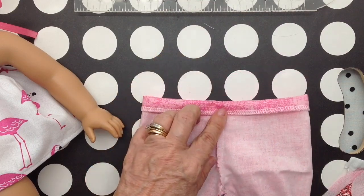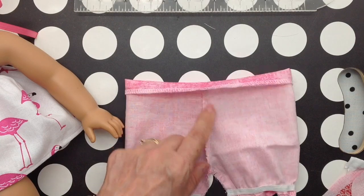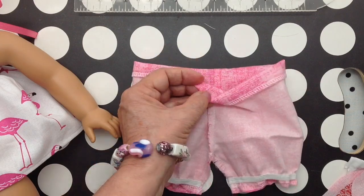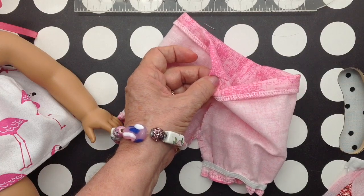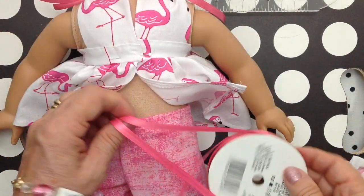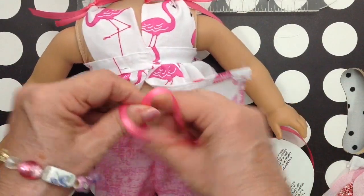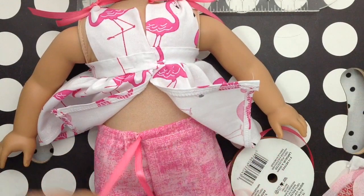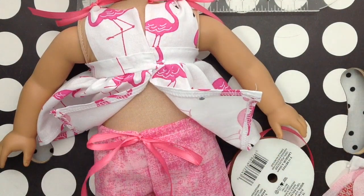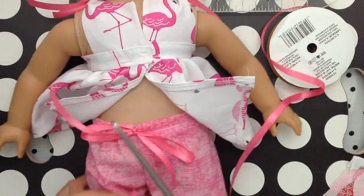I'm going to fold the top down, and I'm going to do that drawstring idea again that I did on the previous video, by putting a ribbon and making a little slit right here, and pulling the ribbon through to the front. I've threaded the ribbon through the little casing and I'll just tie a bow.